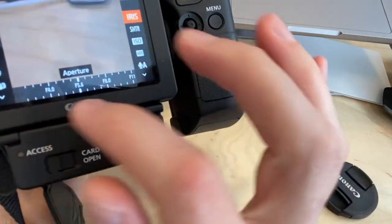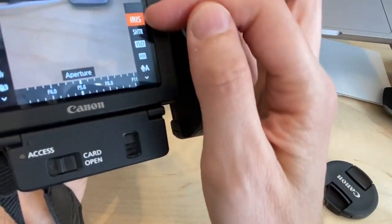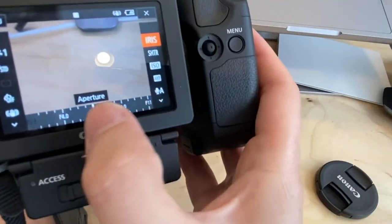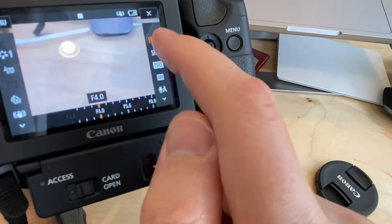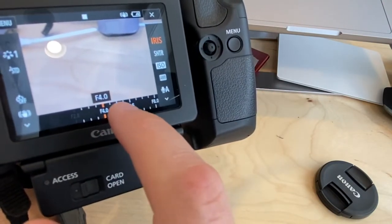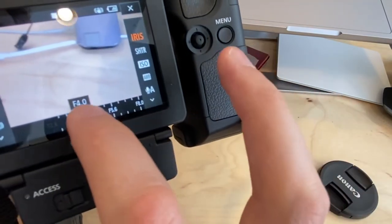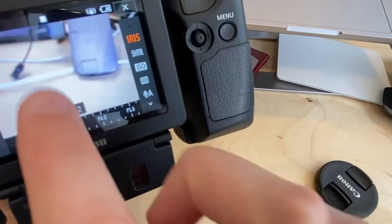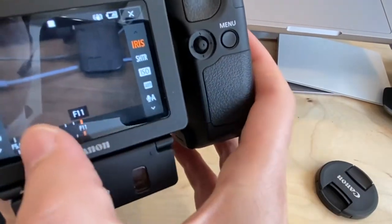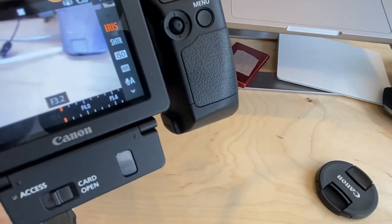In manual mode, the first control on the right is Iris — the aperture, measured in f-stops. At f/3 the image is very bright; at f/11 it's very dark. If you need a refresher on aperture and f-stops, review the relevant tutorials, but aperture is one of the main controls you'll be setting.